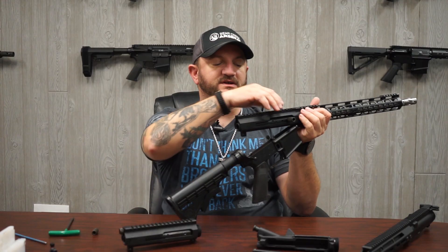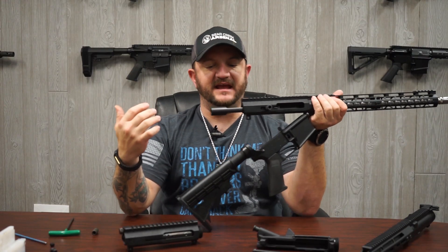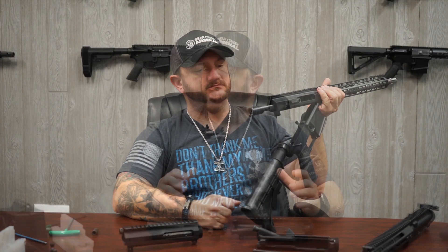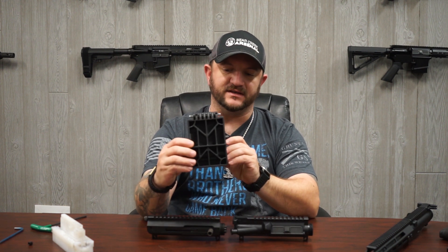When I want to conduct maintenance on my BCG, all I have to do is take the side handle off and the BCG comes right out. Another topic I'd like to talk about is the use of different AR blocks that we have commercially available for both our standard receiver and side charge receiver. I've got the clam style AR block here, which holds onto your upper receiver and gets placed into your table vise.